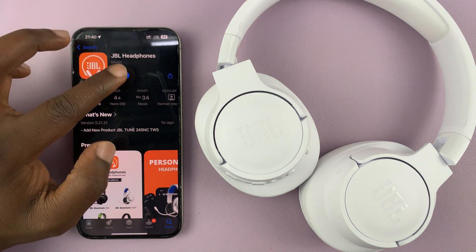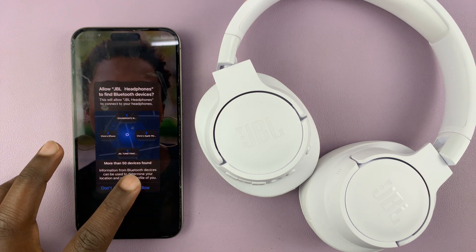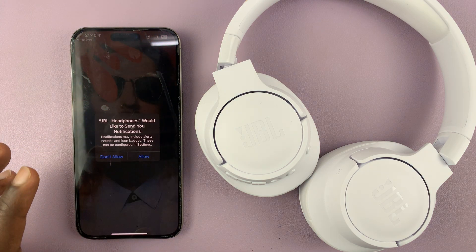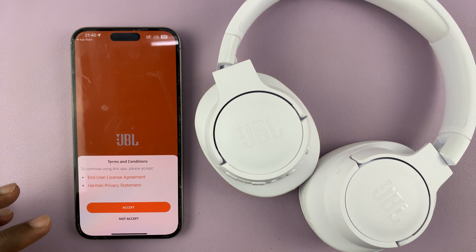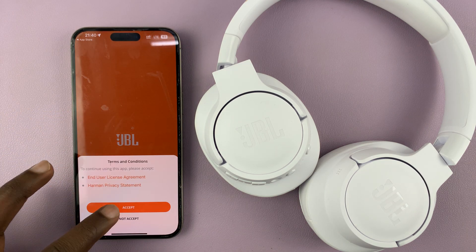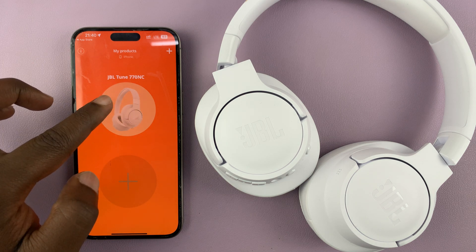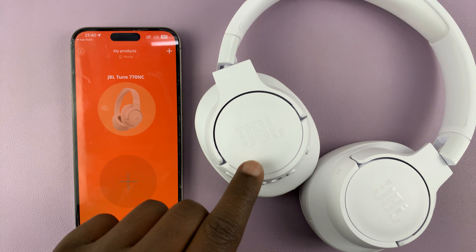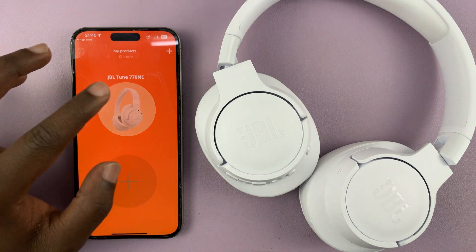With the app installed, go ahead and launch the app. It's going to ask for permissions — access to Bluetooth, send notifications. Tap on Get Started, accept the terms of service. And as you can see, it's already detected my JBL Tune 770 noise-cancelling headphones, just because I've already connected them to Bluetooth.